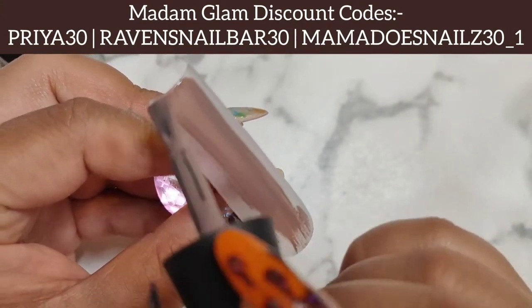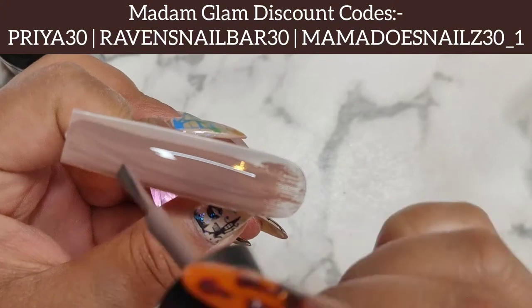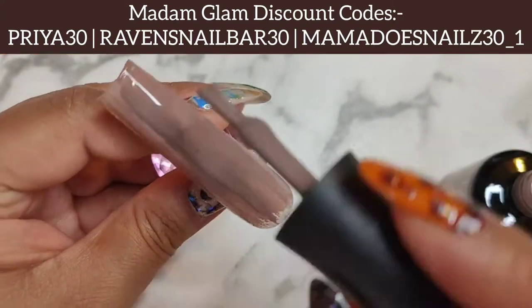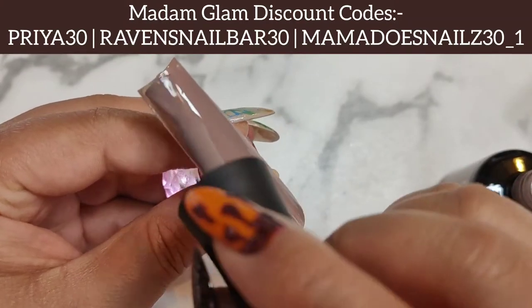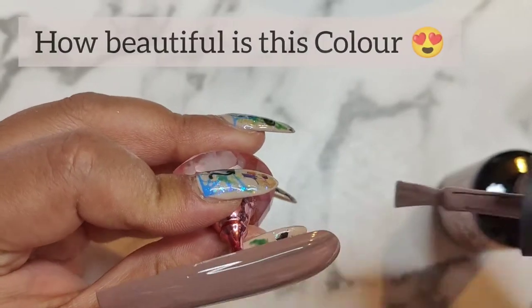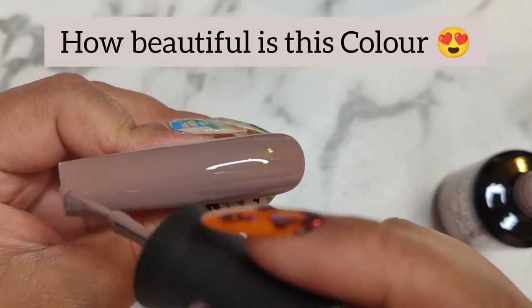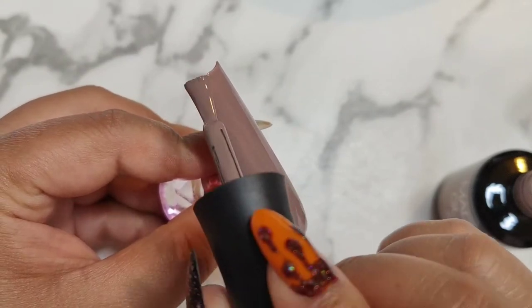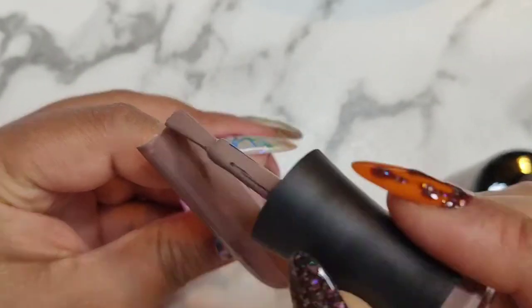I am going to apply Braveheart to the entire nail — this is my full cover tip. How absolutely stunning is this color? It is from their newest collection for October, which is Boston Gel Party. I will leave the link for this collection in my description box, so please go ahead and check it out.